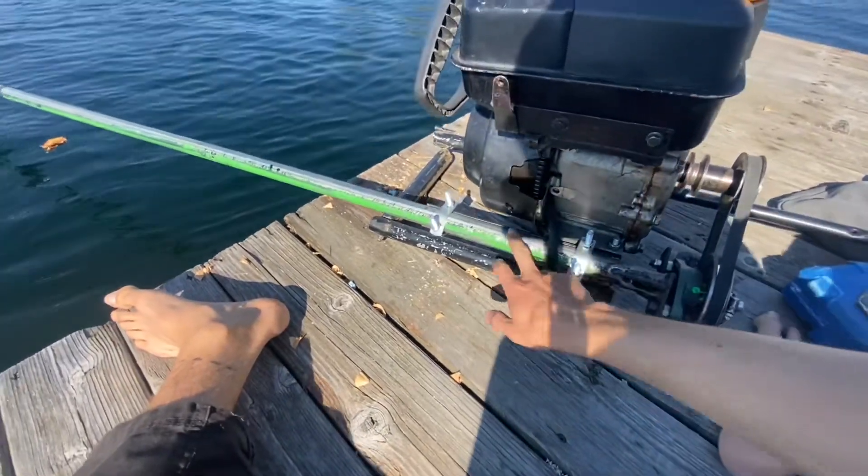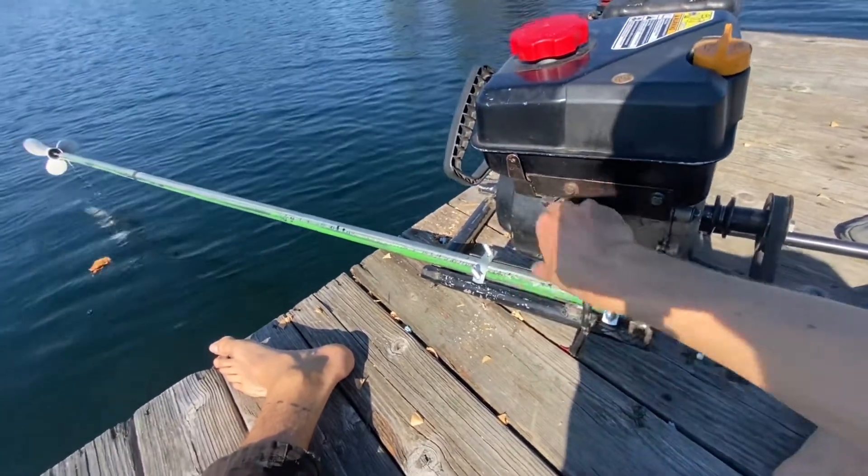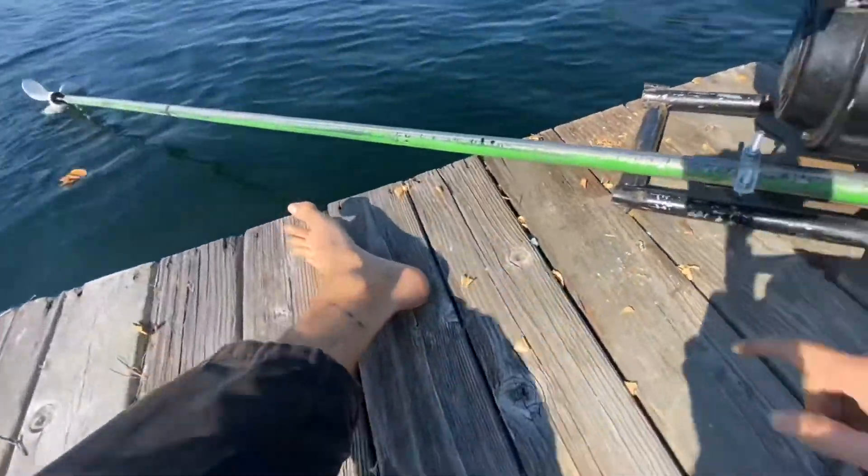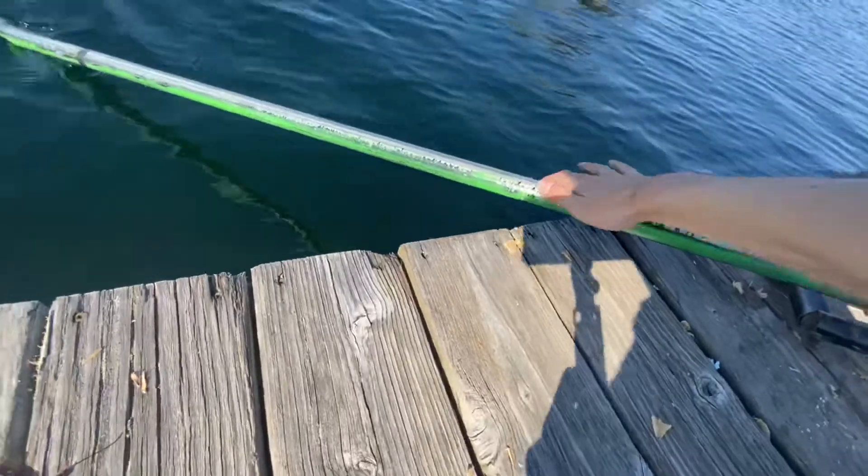And this drive shaft — if it was higher up here, because when I turn it, it touches on this. So that's annoying.